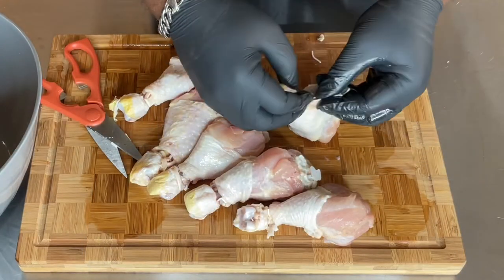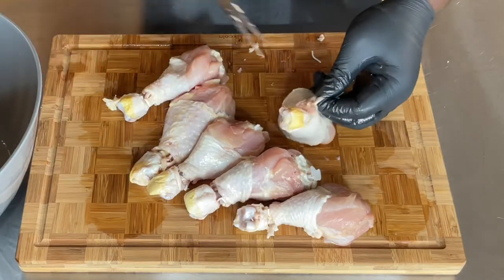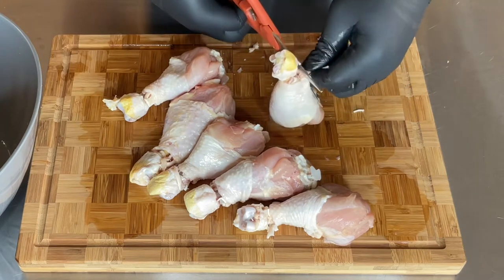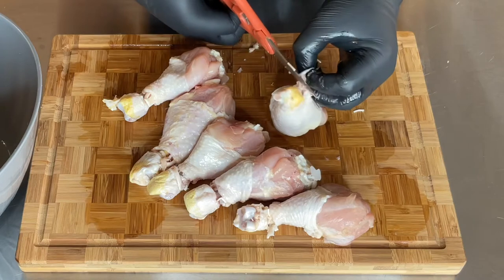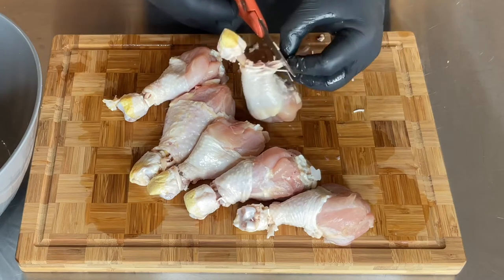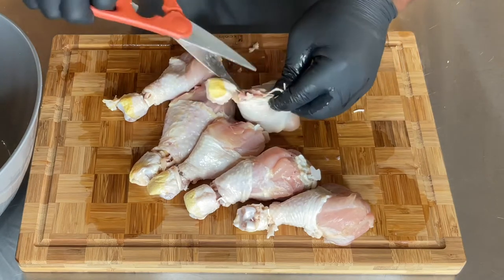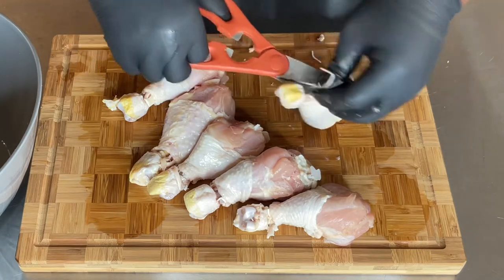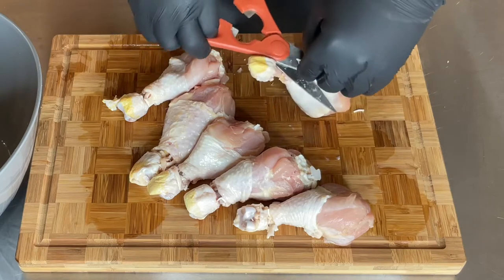The next thing I do is take my scissors and cut this big vein right here. You would never know how many veins are in a chicken leg until you start cutting through one — oh my god, there's a lot of veins in a chicken leg that you have no idea about when it's totally cooked.